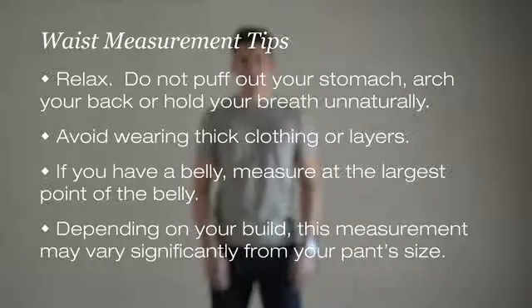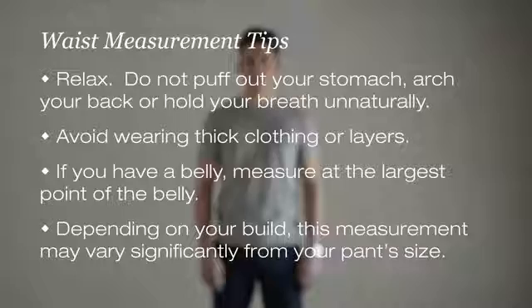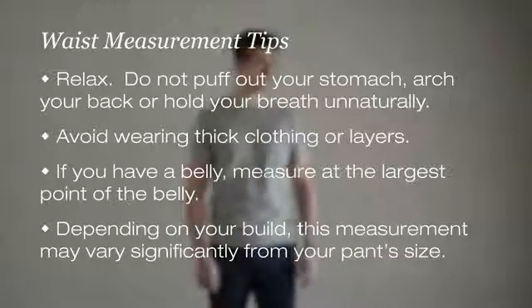Avoid taking this measurement over a thick shirt or sweater as this will inflate the measurement. Preferably this measurement is taken while wearing only a lightweight shirt. Note that this waist measurement will be different from your waist size of your pants.